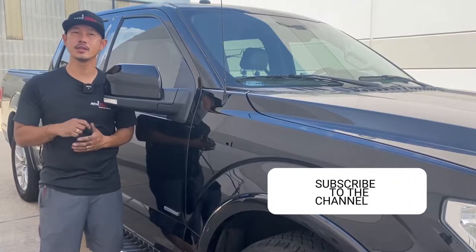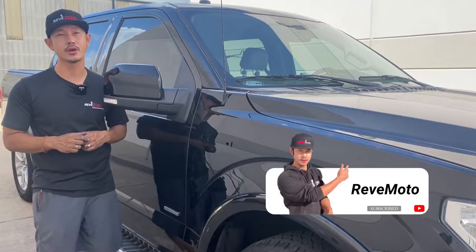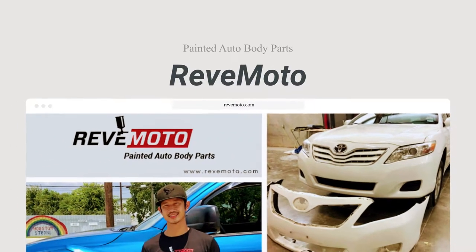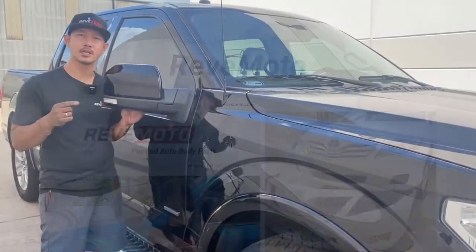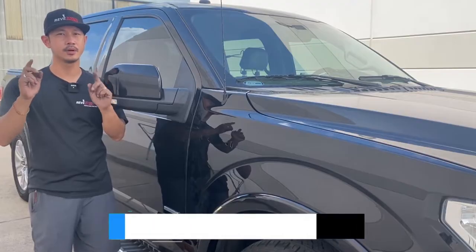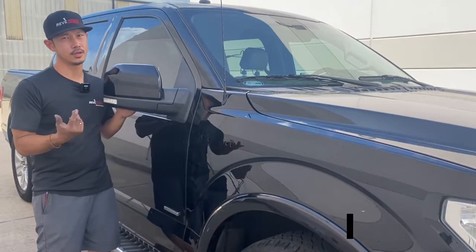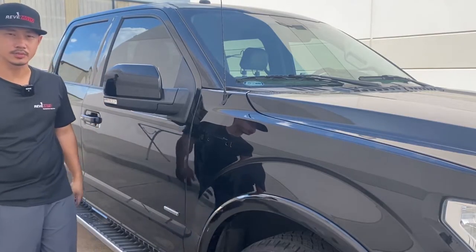If you guys like this video, go ahead and like, subscribe, and turn on that push notification. And if you guys need any pre-painted auto body parts for your car, go to RebMoto.com, your pre-painted auto body parts source. And also if you guys need this mirror color matched and ready to install with the help of this video, the link is down below and up above where you can purchase this mirror, painted to match your vehicle, and ready to ship out. Thank you guys. Let's go ahead and get started on this one.